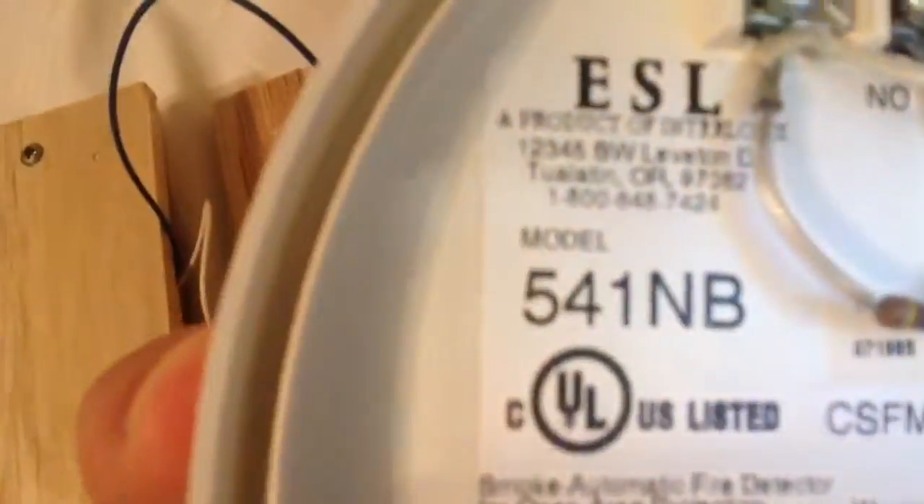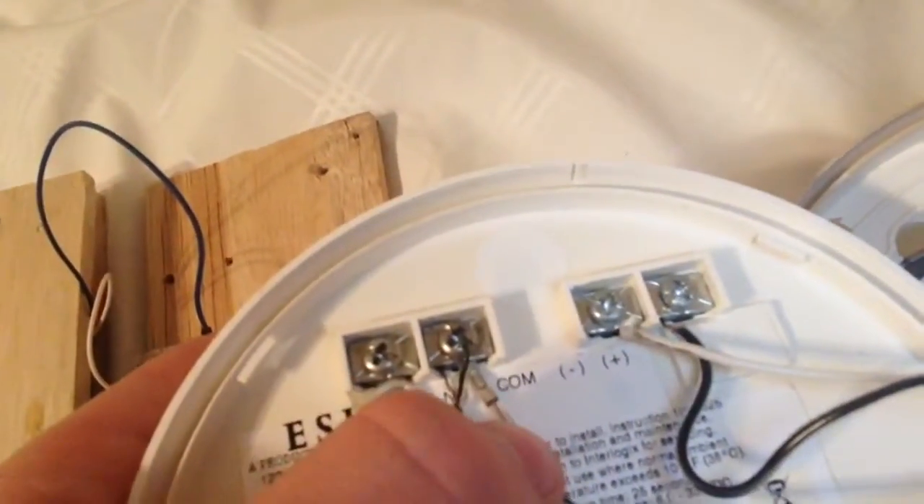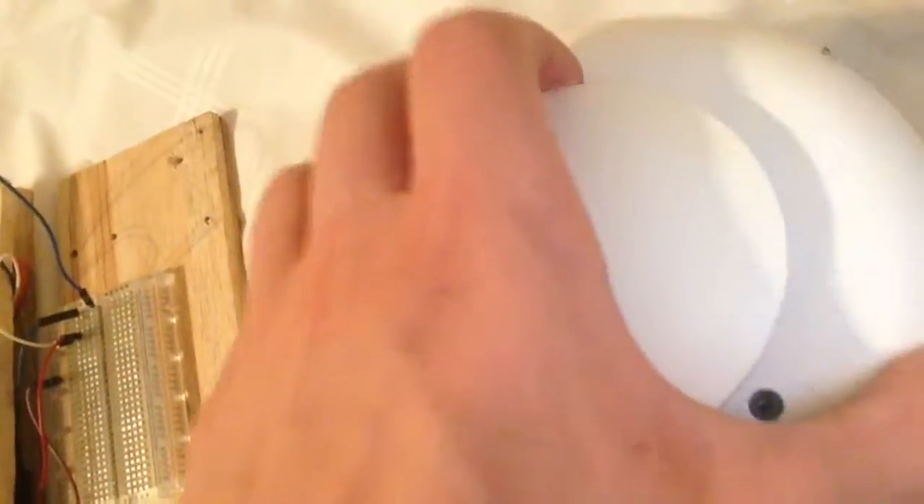Now let's have a look inside this detector. It is a head-wired detector. As you can see, 541NB by ESL. This is also made by GE — General Electric, something like that. I do have a resistor in there, even though that's not doing anything right now. If I were to remove these wires, the panel would not go into supervisory. I did get rid of the end of circuit module — sneak peek — and set it back to the normal kind of configuration.